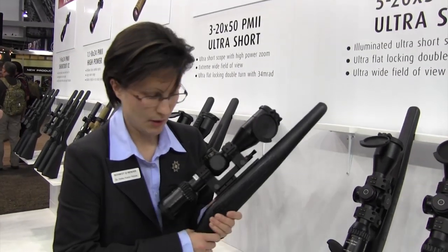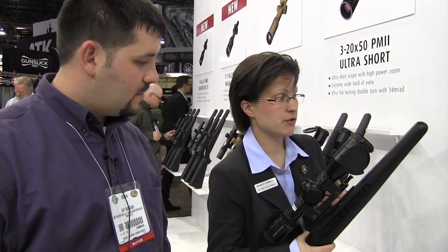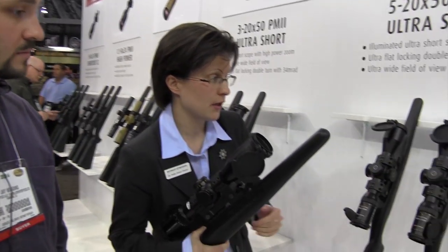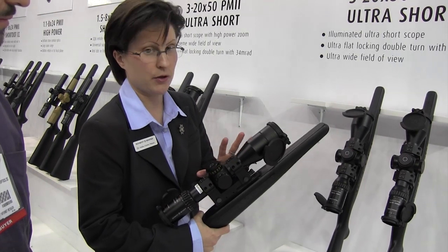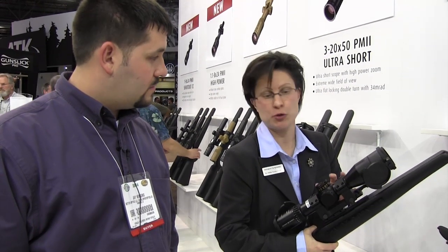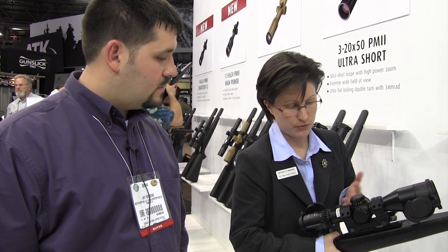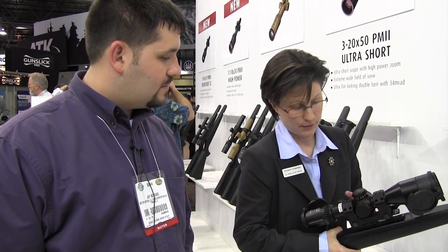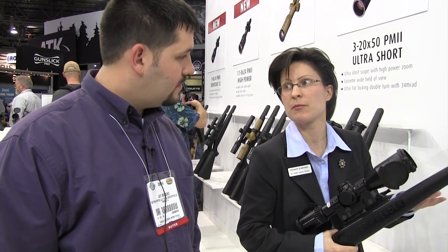The next one is the 5 to 20 by 50 PM2 UltraShort, which had been introduced in the original version as an unilluminated scope. In total it has a length of 30 centimeters — roughly the size of a paper sheet. It comes with the same double-turn turret as the 3 to 20 now, and it's illuminated. Also in a full metal version, same length, same parallax setting, same field of view, and a 50 millimeter objective diameter.